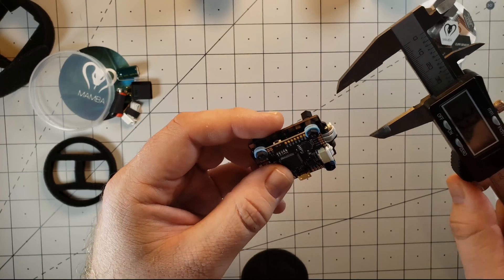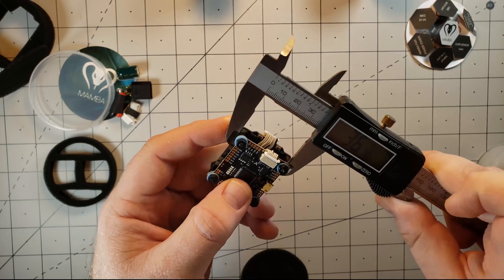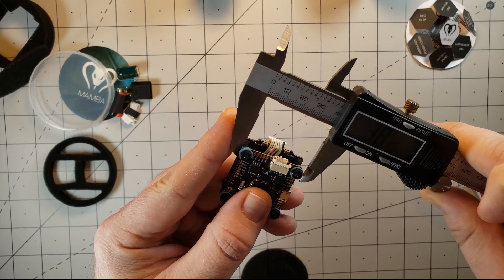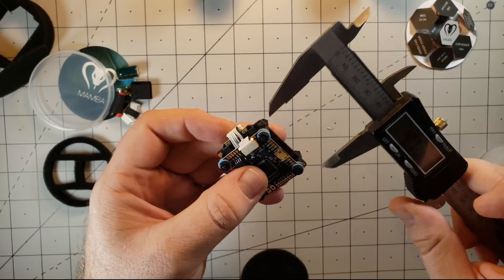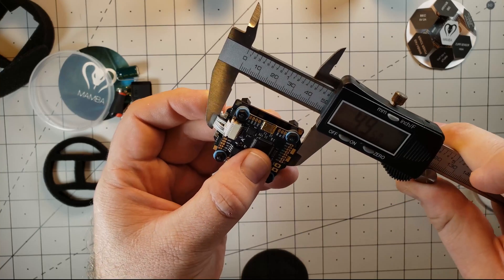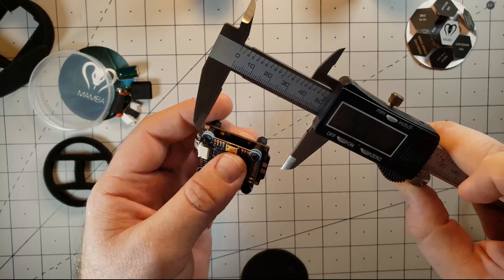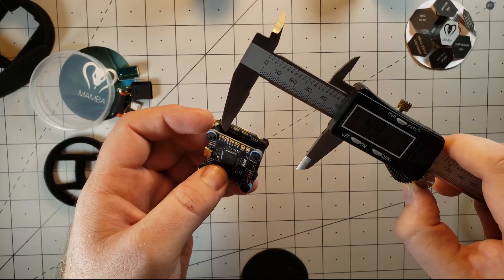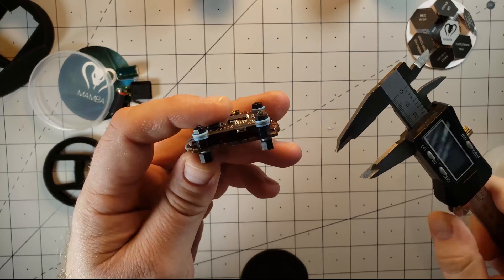The width — the actual ESC — seems to be some of the widest part here, coming in at 36mm. At the gummies themselves, we're at 38mm width. Our length, including the connector, comes in at 49.5 or 50mm, which I should be fine with. I'm more worried about the width side — I believe I have 36mm of width in the frame, so this may be just a little bit too wide.